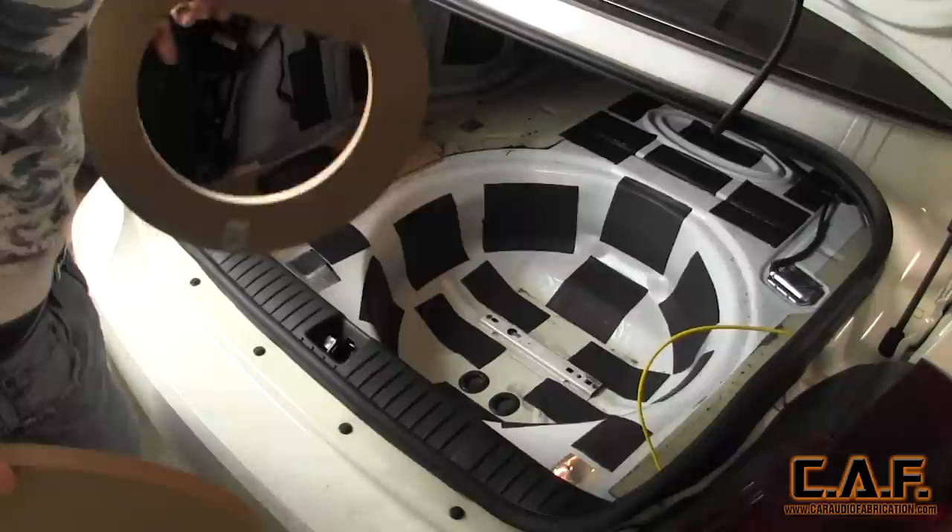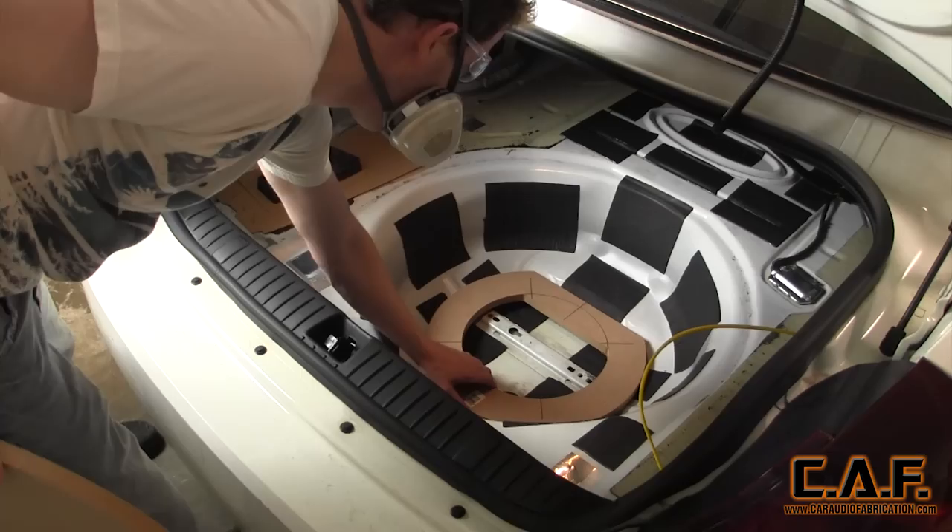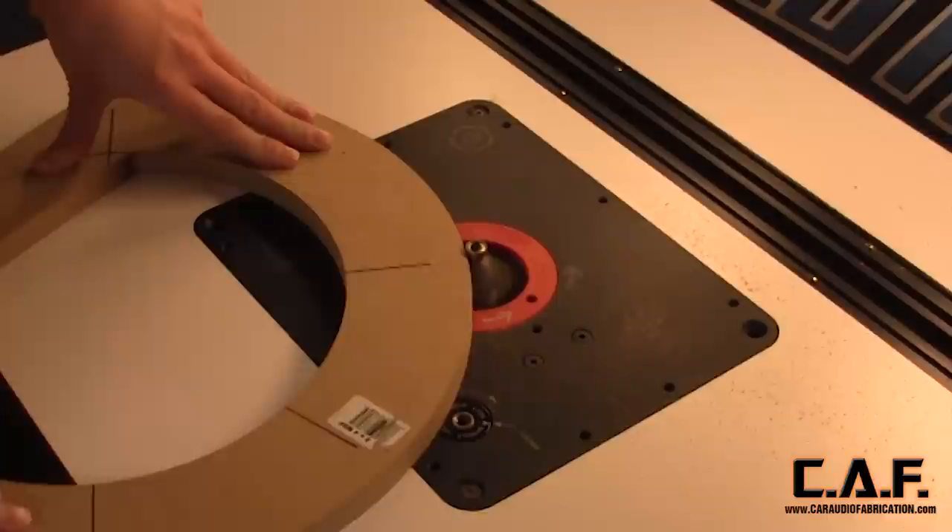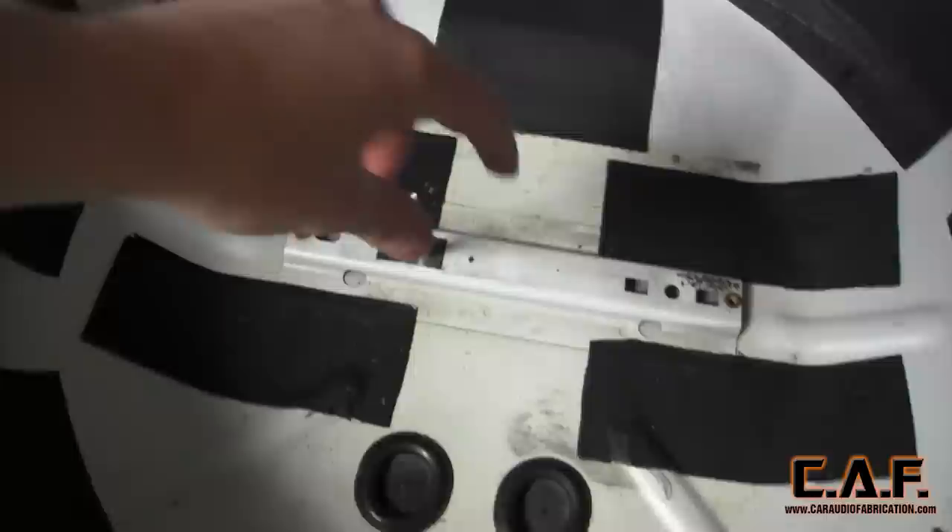Before we get too crazy with additional router work, we want to make sure each of our pieces fits well. I'm pretty satisfied with how well this is going to work as a base. Let's move forward with doing some additional router work — I'm adding a deep chamfer onto the inside and outside perimeter. This gives the piece a little more of a finished look and it also matches up better with the contour of the vehicle. If you'd like to learn more about chamfer router bits, be sure to check out the video link on screen.